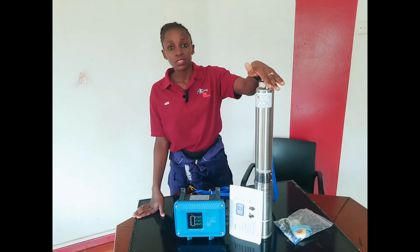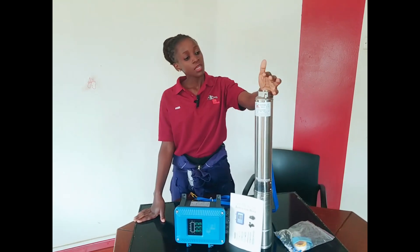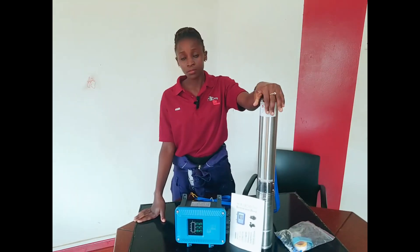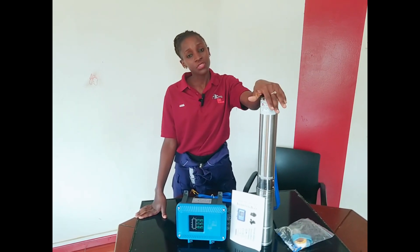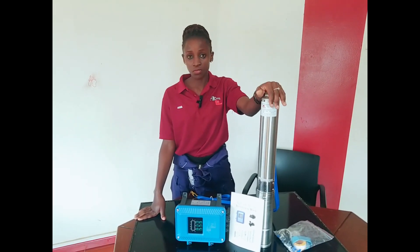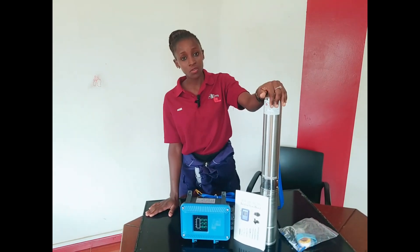These pumps can also be applied in different places. They can be applied in a home, on a farm — both poultry farm and animal farm. They can be applied at apartments or rentals.